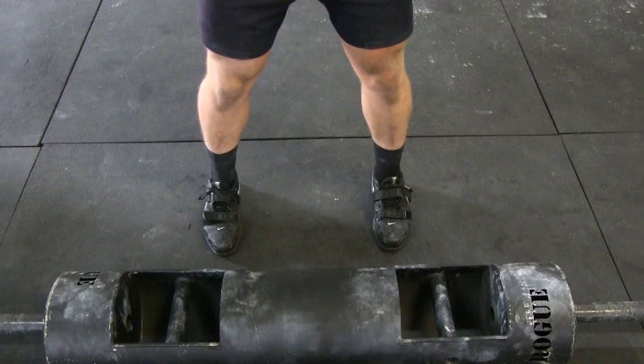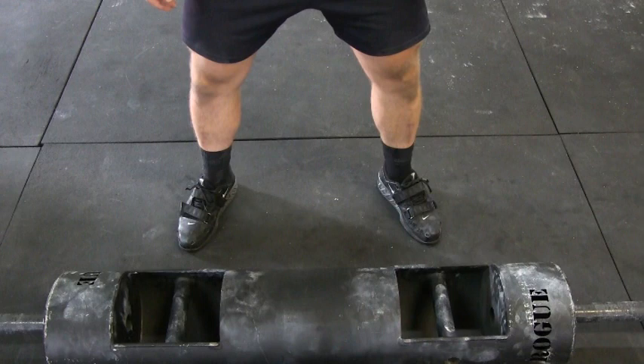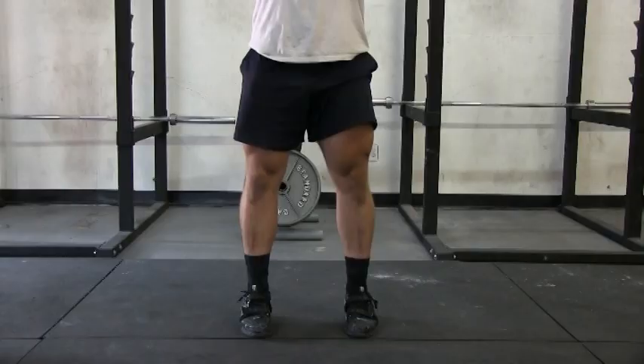Let's talk about feet placement. Set your feet just outside shoulder width, then point your toes slightly outward. You do not want to set up with a narrow stance, toes pointing straight forward.